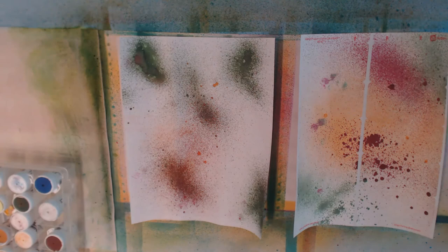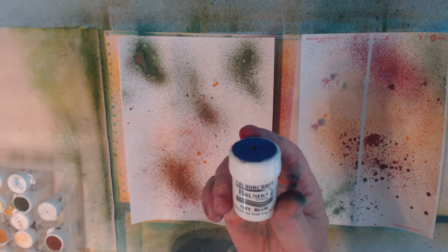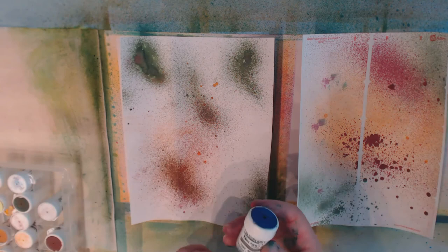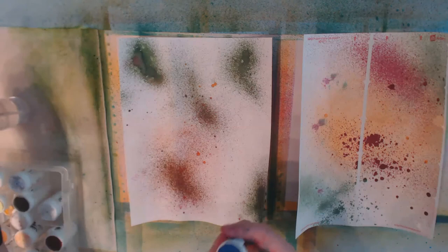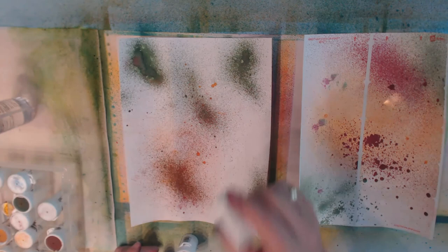The next product I'm going to use is something called Brushos. If you don't know what Brushos are, they are basically powdered pigment that react to water — you need very little, the colors are very brilliant, and when water hits them they spread out and do wonderful things. The one thing I'm concerned about is I already have a layer of Dylusions ink on these labels, so I'm not sure how well they're going to react. But nothing ventured, nothing gained.